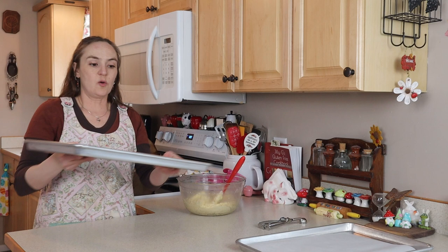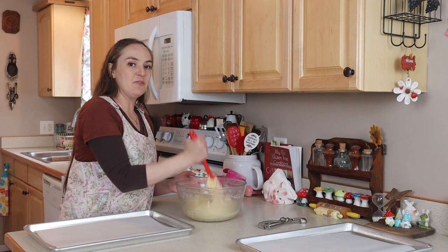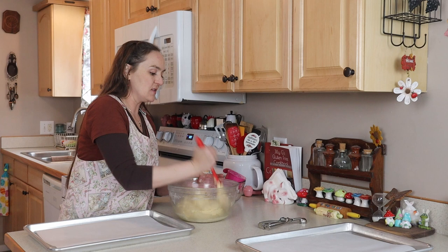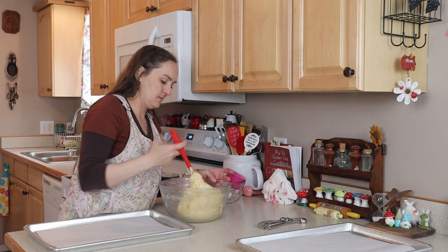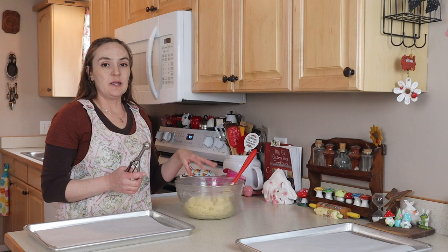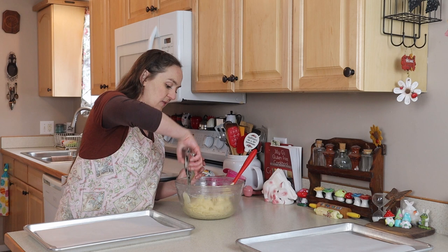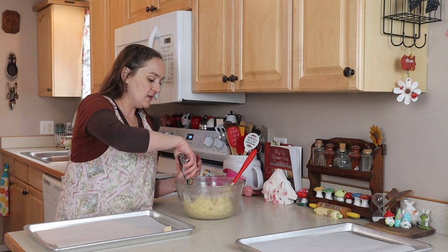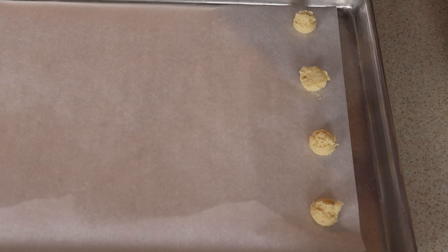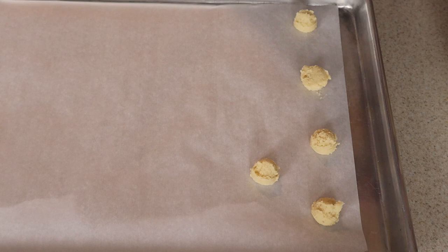I've got parchment-lined cookie sheets. I don't bake two trays at a time — I find that with this particular oven I don't always get even baking, and because these cookies go kind of low and slow I don't like to open the oven and switch them around. I've got a cookie scoop here; you could also put this into a piping bag and pipe out little circles. This cookie scoop holds about one teaspoon and I find it's the perfect size if you just level it off. Don't place them too close together because they do spread a little bit.